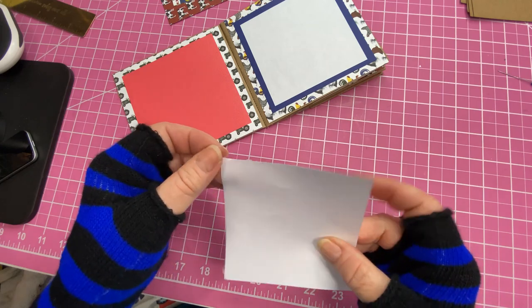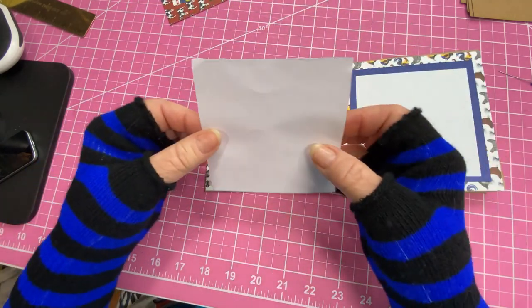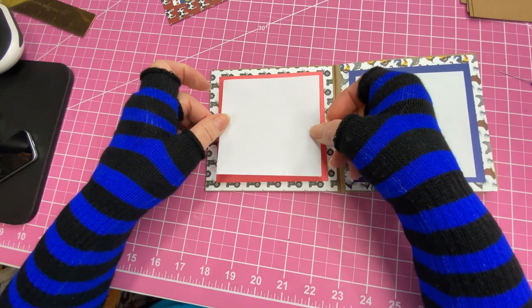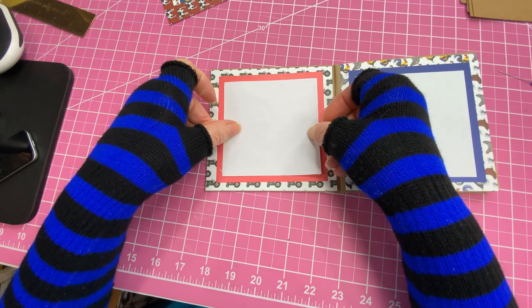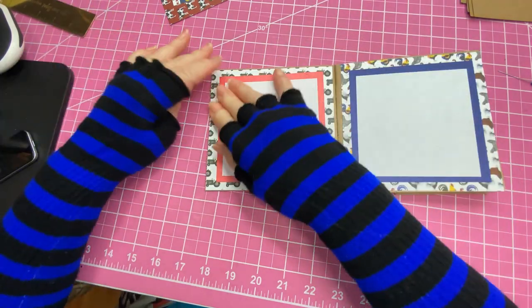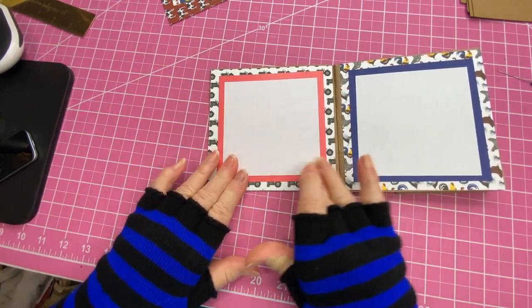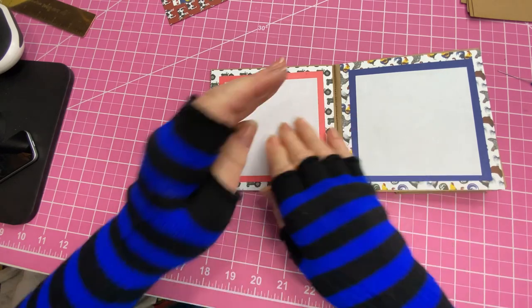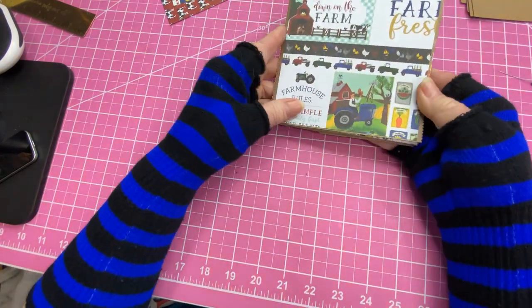I always like to try to get that glue turned under the best I can so it doesn't get globbed up. Put the last one on, and there we go. There's a little bit up there we're going to rub off. Now that's what we've got so far — isn't that cute?